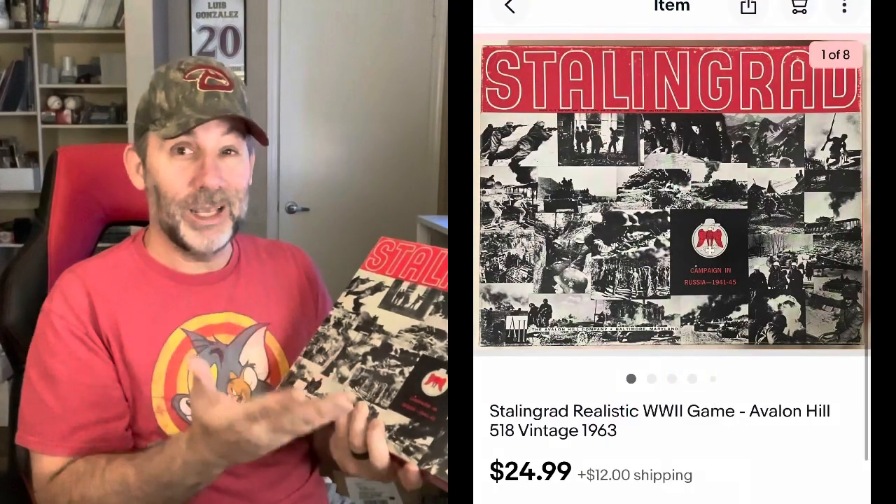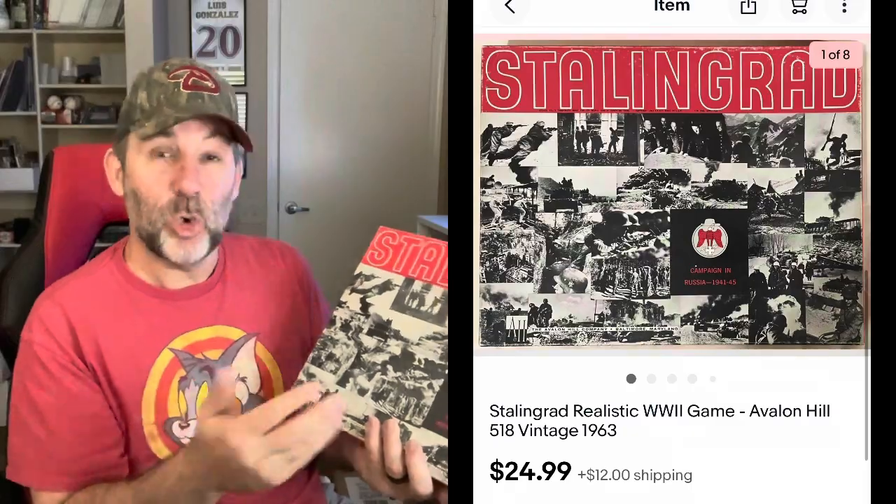The next game is another big one, this one by Avalon Hill. They made a lot of games in this same style box. This one was punched — meaning it was used, played — and sold for $24.99 plus shipping. A lot of this style game aren't worth a whole lot, in that $20 to probably $40 tops; if you have one that's unpunched, you can get a little bit more. So just today we had a $25, a $35, and a $40 sale from that purchase — that's $100 in games from that purchase. It's going really well.